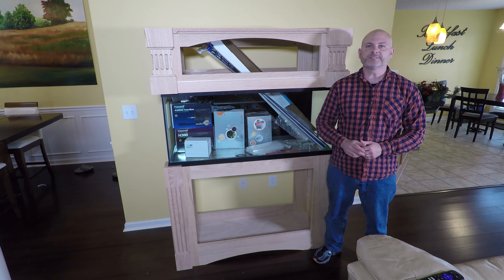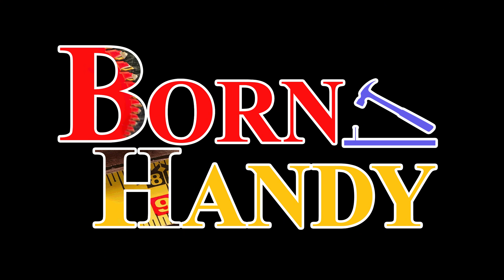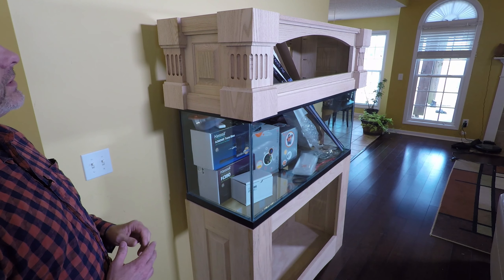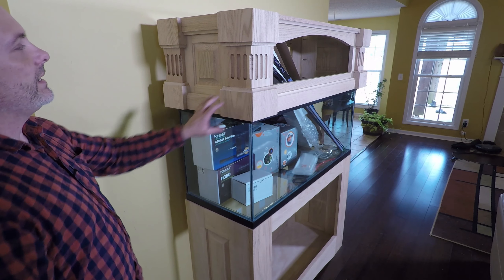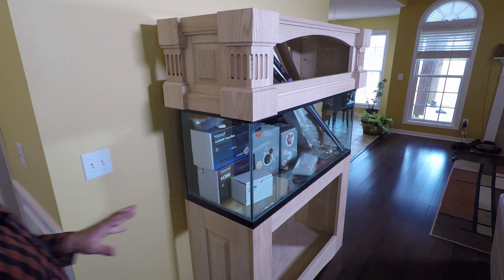I'm Jason with Born Handy and this is part two of what I'm calling the ultimate 75 gallon aquarium build. So if you watched the previous video, the first thing you'll notice is that I've added corner details to the canopy. I've gone ahead and added them to the canopy because we're going to be doing exactly the same thing to the stand with a couple of differences.